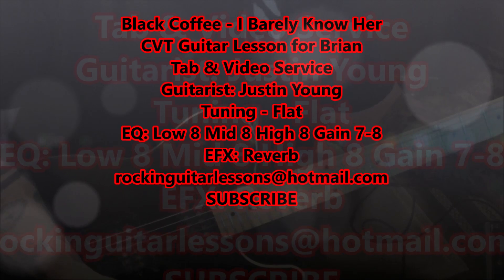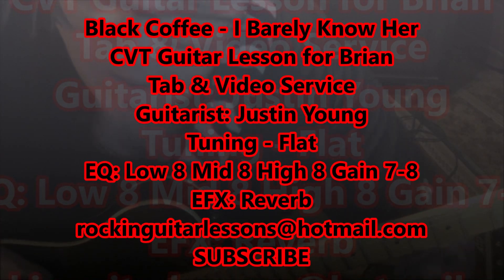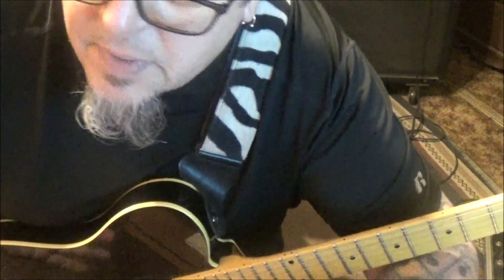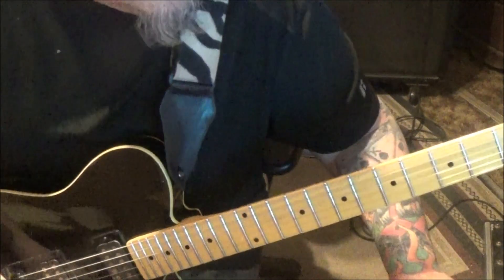This is Black Coffee with 'I Barely Know Her' - a CVT guitar lesson for Brian. Brian, you're hitting some bands I haven't heard that are good, man - like good hard rock bands. Loving this stuff, man. The tuning is flat for this. It's supposed to be a CVT but I'm giving you just a partial video on these.